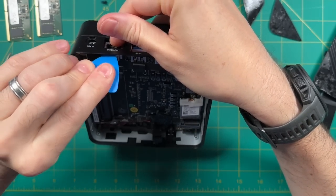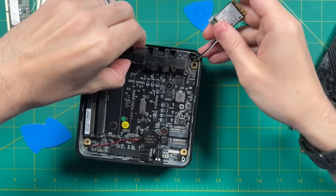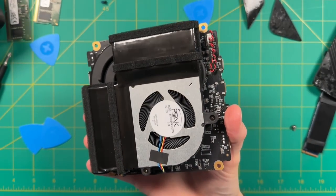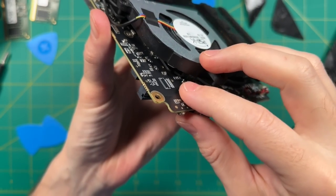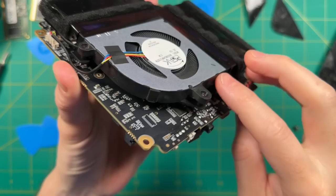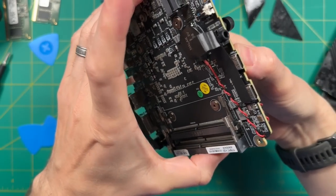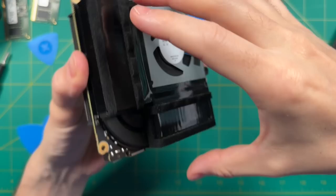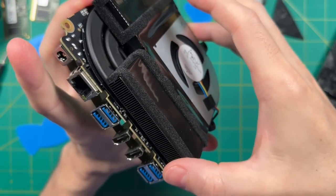I generally don't tear down further, but because this uses liquid metal for cooling I wanted to check the other side. A couple years ago, one of Minis Forum's earlier models had issues where liquid metal got onto the motherboard, potentially causing shorts. Minis Forum says they've changed their application process, and sure enough, I don't see any liquid metal on the motherboard at all — that gives me confidence their process is legit.